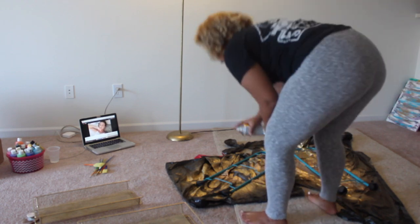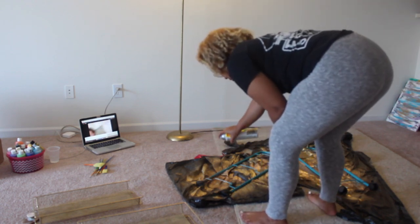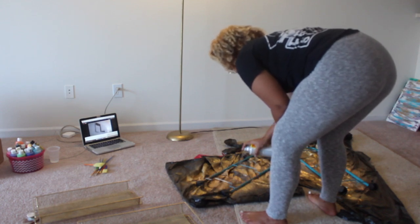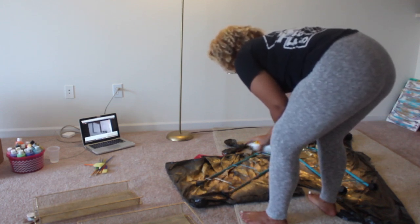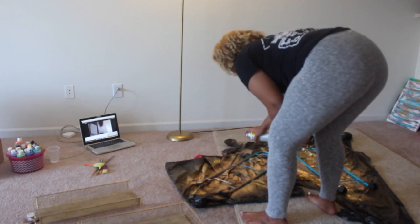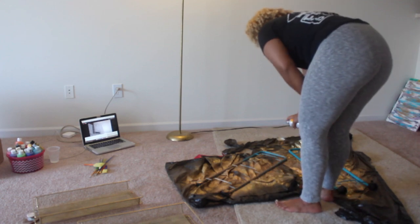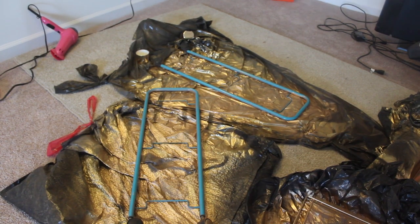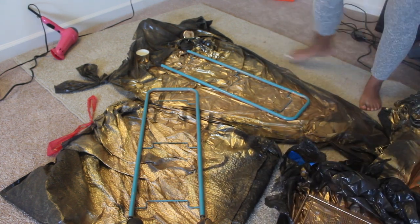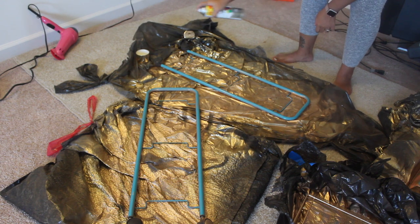The cart I started off with was just some cheap dorm room type cart from a few years ago from Target. You can really use whatever you have lying around. And if you don't have a cart lying around already, I suggest going to Target or Walmart during these dorm room shopping months we have going on right now, because you can find one for like $30 and that'll serve the purpose.